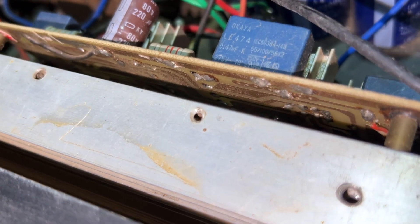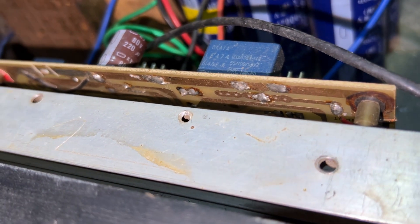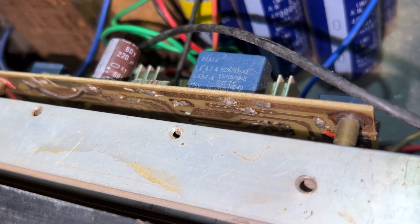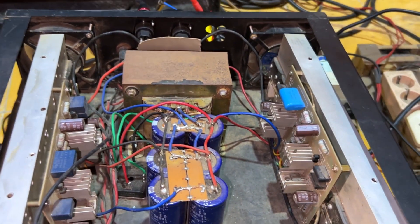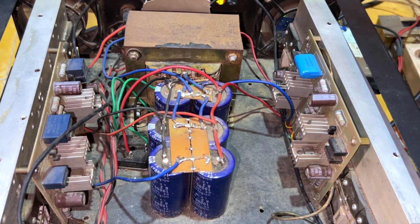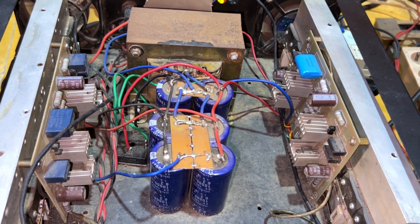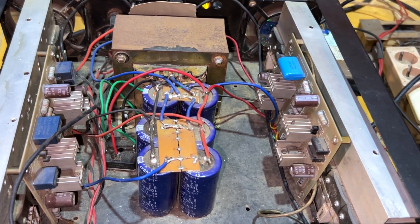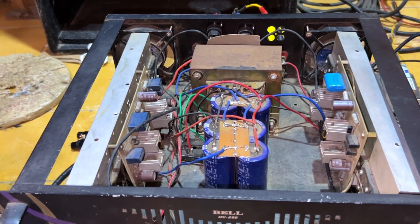Bagian dalamnya ini PCB-nya kayak pertinax dan polos, jadi nggak ada lapisan, polosan saja. Jadi kalau dari trafo cuma 32 volt, berarti di stromnya sekitar 50V DC. Kalau 32 VAC itu berarti sekitar 150 Watt di 4 Ohm estimasinya. Jadi ini harusnya nggak kuat kalau buat rental — akan megap-megap suaranya, ngeklip-ngeklip.